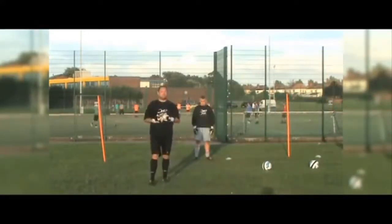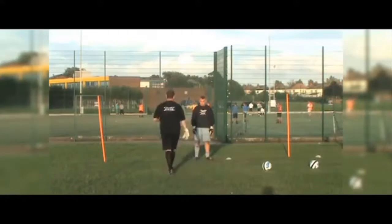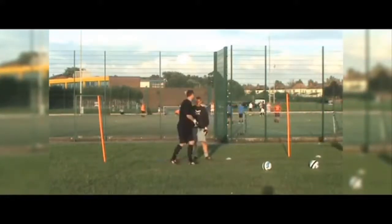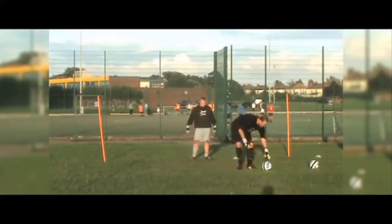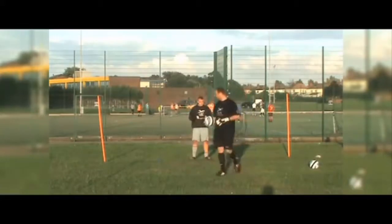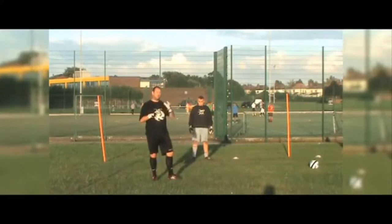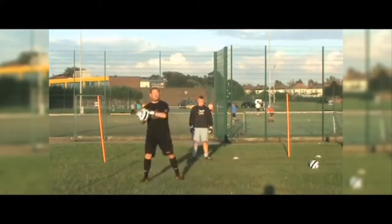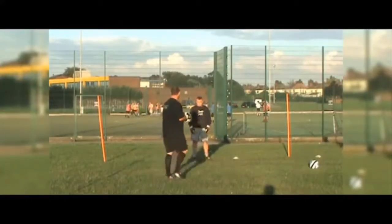OK, once you're comfortable that your goalkeeper's got them moving, then bring the ball into play. For this one I'm going to be doing the serving, but if you've got more advanced goalkeepers you can get them doing the serving. So every time the goalkeeper touches a cone, there's going to be a serve coming in — either left or right. I could do it the opposite way to make him change direction, or I could go the way he was moving. So I'm going to keep him guessing. OK Phil, off we go.